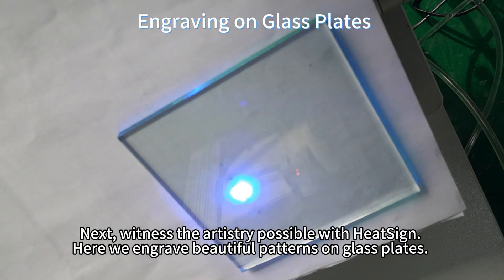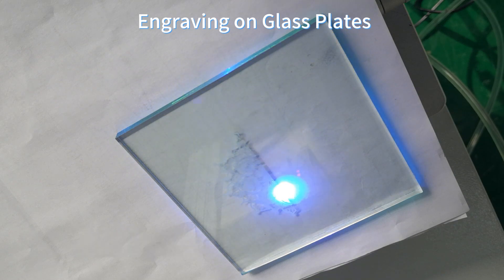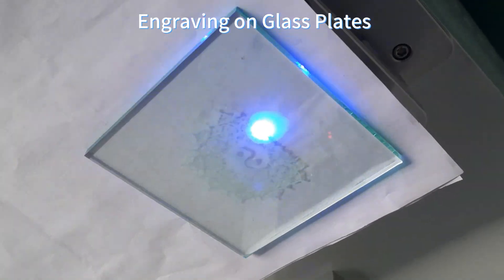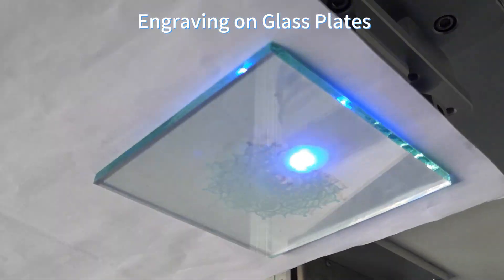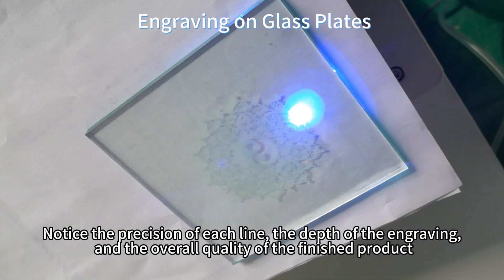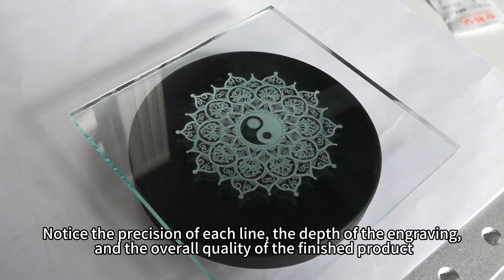Next, witness the artistry possible with HeatSign. Here we engrave beautiful patterns on glass lids. Notice the precision of each line, the depth of the engraving, and the overall quality of the finished project.